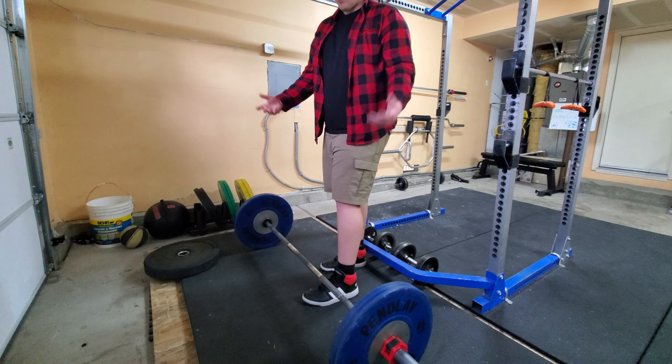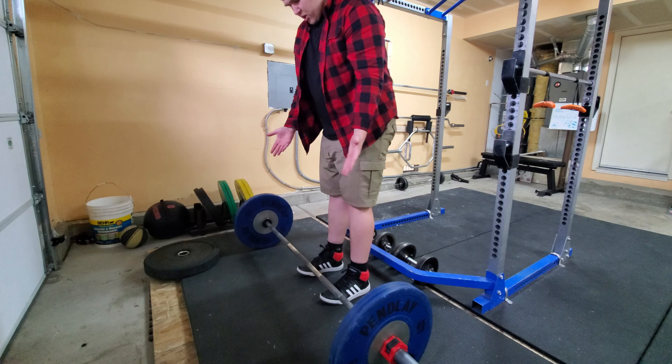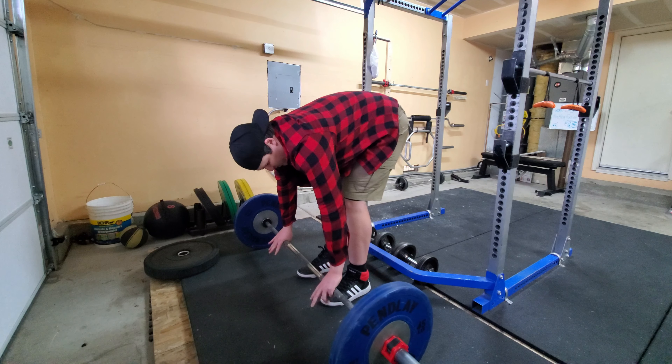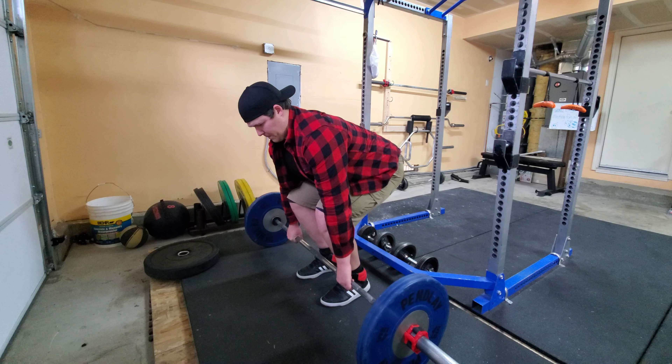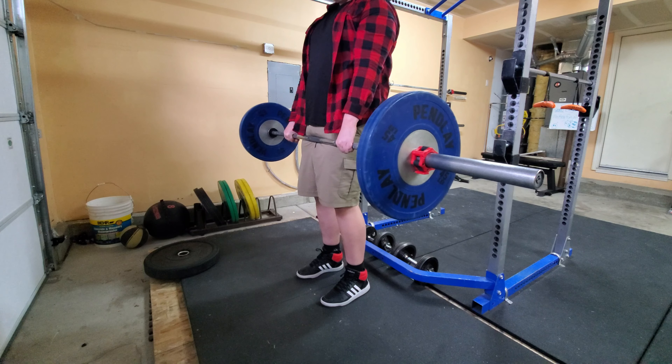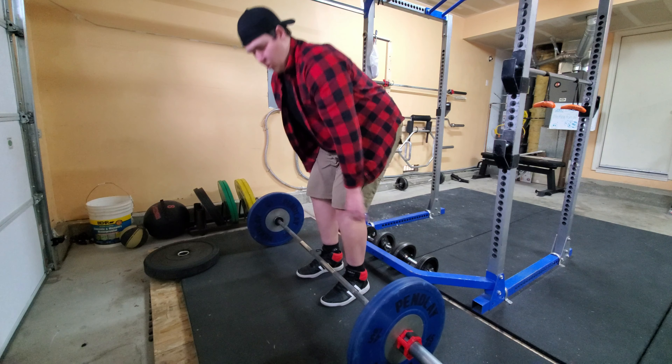Here's what the checklist looks like: find a stance by taking a jump; find out where your stance is going to be from there; grip right outside the bar; take a deep breath; pull yourself down into position; push through the feet; get the hips through; and then sit back and lower it back down.